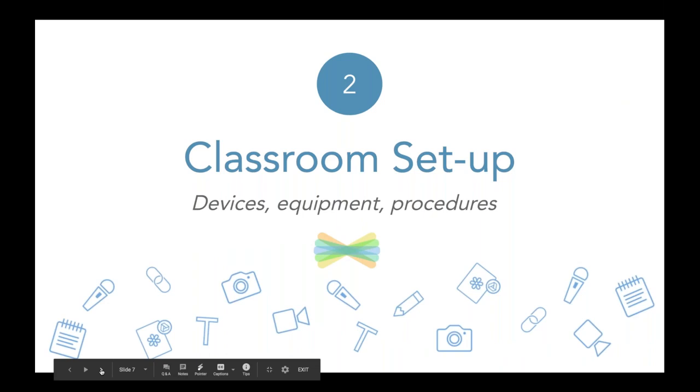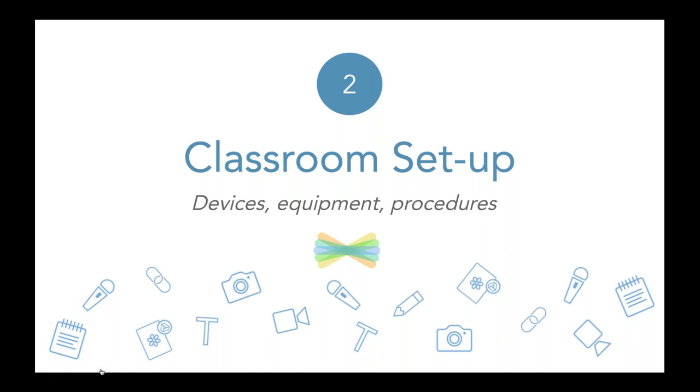Let's talk briefly about classroom setup. It doesn't matter how many devices you have. You don't need fancy equipment. The only thing you have to think about is your procedures and how you're going to get students interacting with what you are recording and sharing. When we're talking about flipped stations, we are going to be practicing a situation where you may have things you're teaching that normally you might teach in a whole group or even a small group.